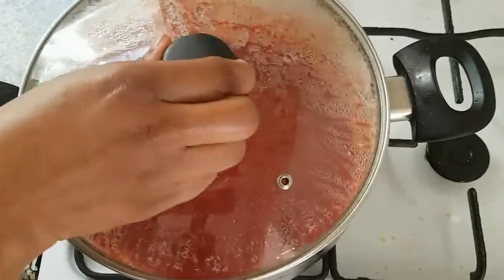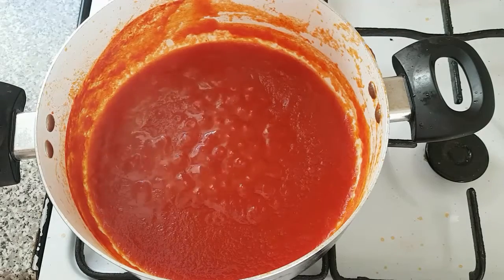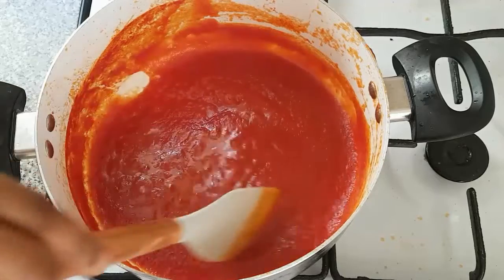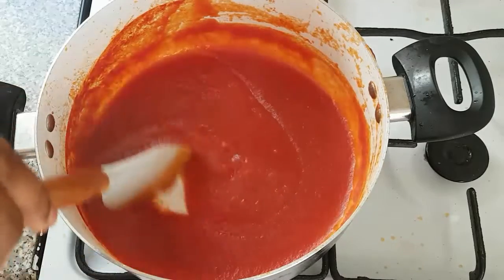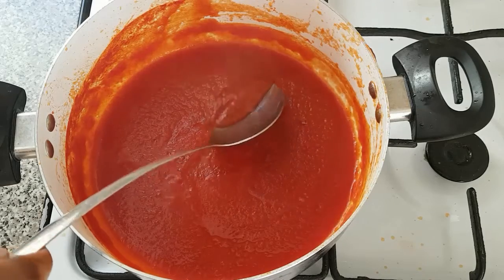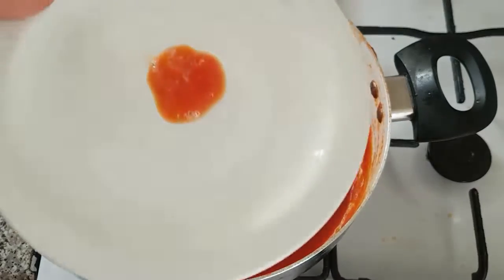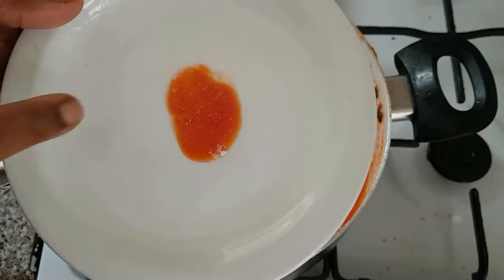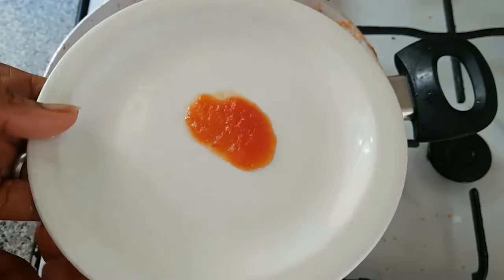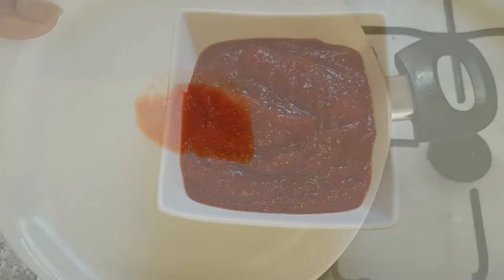Guys, here is our ketchup. It has been cooking for about 15 to 20 minutes. Please, when you are doing this, make sure you do it on medium heat. To know that our ketchup is ready, just take a bit of it and add it to a plate — you can see that it is not watery. This is the consistency you are going to have when you are making your ketchup.